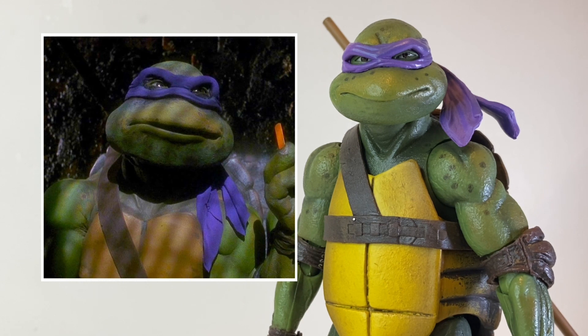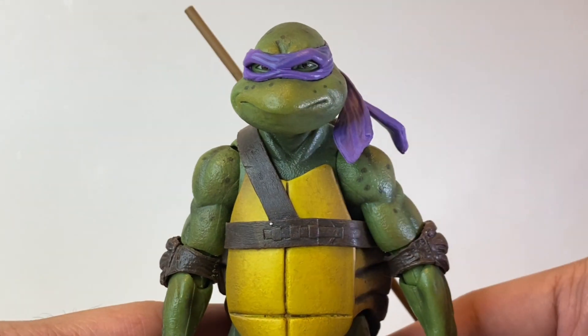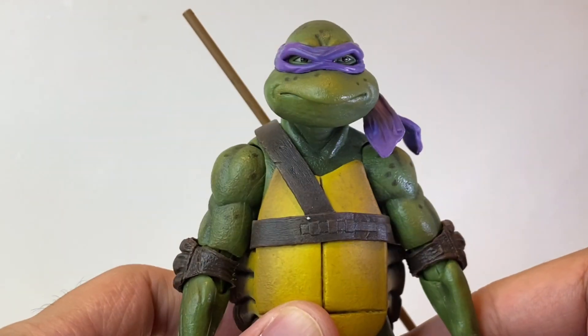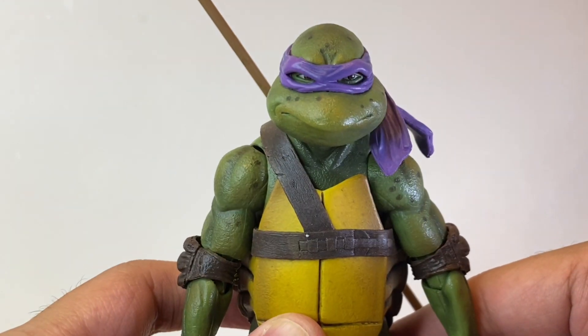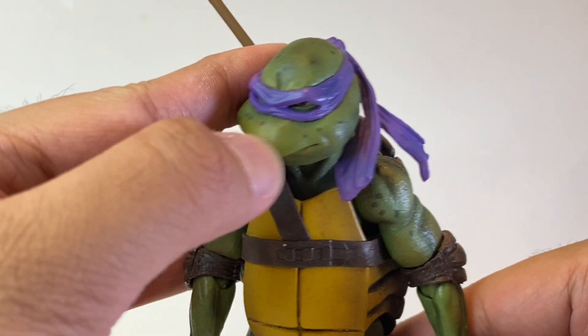A brief bio about Donatello: Donnie is the brains of the Teenage Mutant Ninja Turtles. He wears a purple bandana and his weapon is his bow staff, which was given to him to help him think outside the box in combat. Looking at the figure itself, starting with the head sculpt — I think this looks fantastic, it really looks like Donnie from the 1990 movie. I'm loving the facial expression NECA did for Don here, like he's sizing up his enemy. He looks really smug — this looks really great.